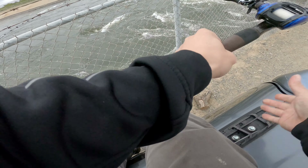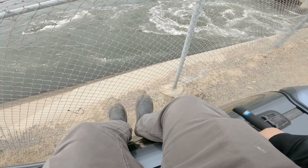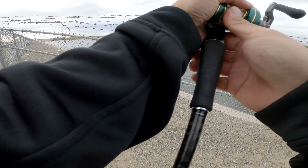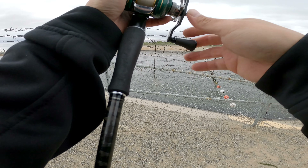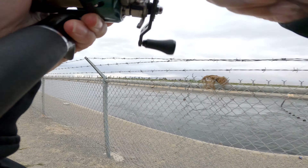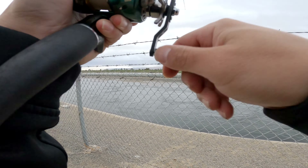Alright, let's try the flutter spoon. Okay, it's way too fast. Okay — oh, I hooked up! Small one, small little guy. Small striper. Yeah, no skunk!